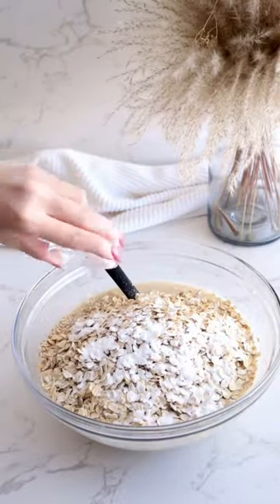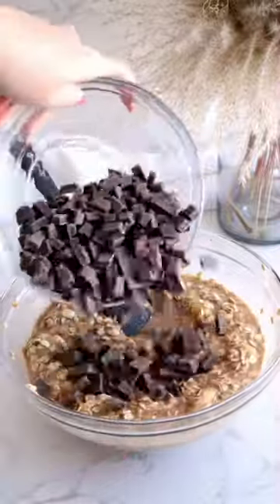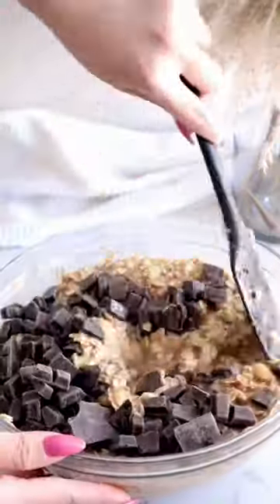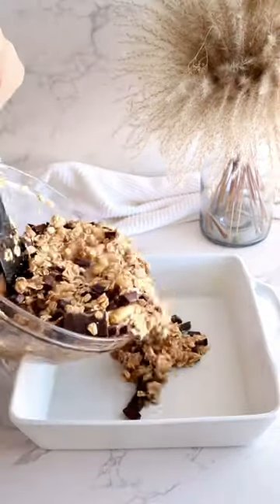I'll have the recipe listed up below, so if you want to make these delicious baked oats, the recipe is in the caption. After folding in some dark chocolate chunks, I'm using the cute little brush in the set to brush my baking dish with butter before we pour in the oats.